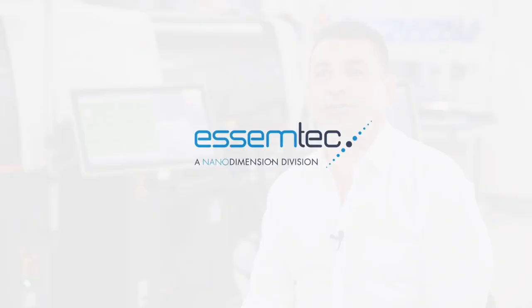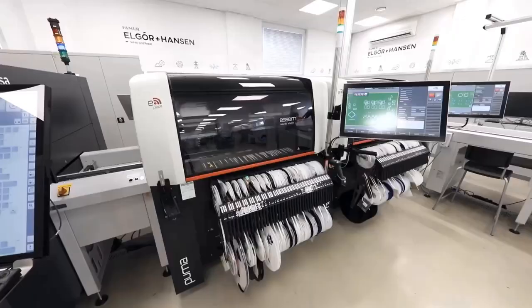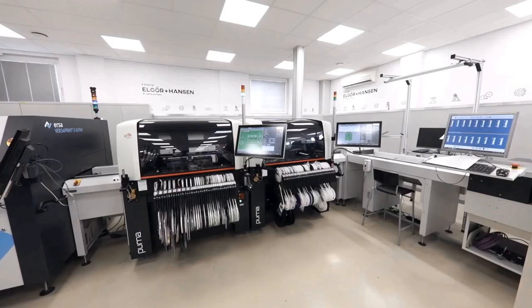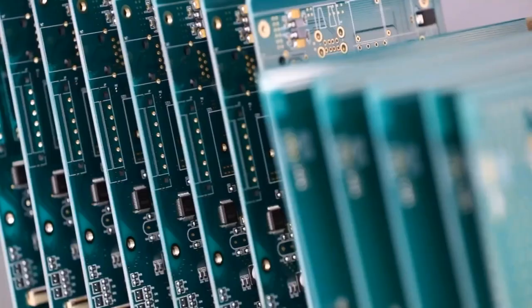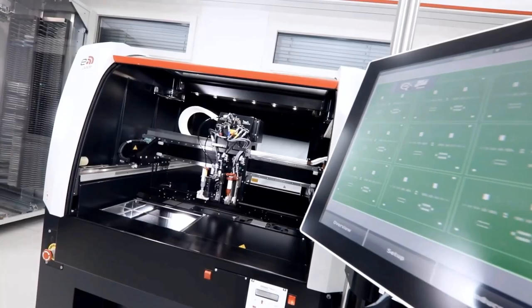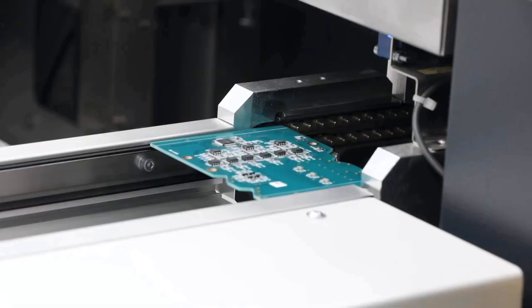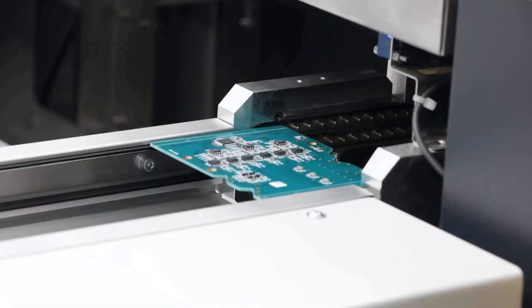SMTEC, as part of NanoDimension, is a company that specializes in the development, manufacturing and distribution of equipment for electronics production. Our focus is on providing innovative solutions helping electronics manufacturers optimize their production processes, increase efficiency, and achieve high quality results. Our products include pick and place machines, dispensing solutions, solder paste jet printers and reflow ovens.